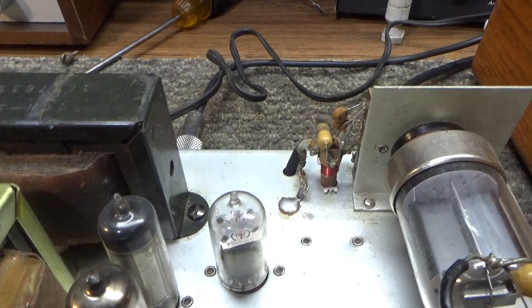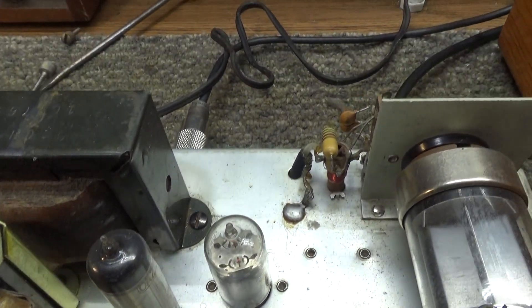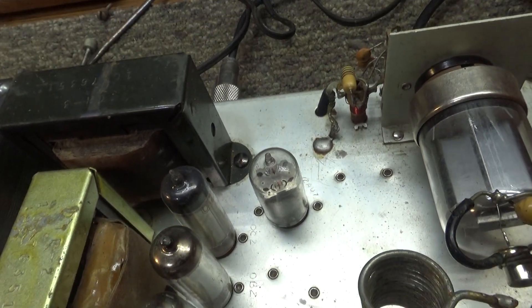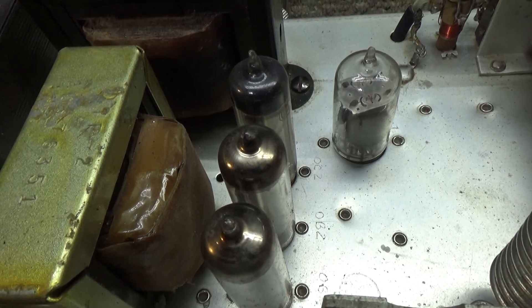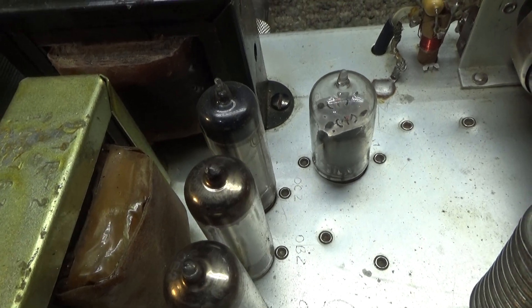That one there is a 12AU7 — that's the keying tube; it is a tube keying circuit. This is a tetrode amplifier — I call that the turbo boost. And those three tubes there are voltage regulator tubes for the screen, basically for the turbo, as I like to call it.